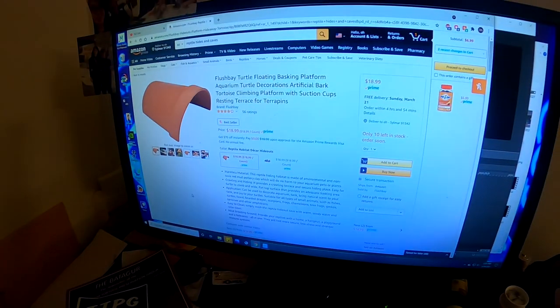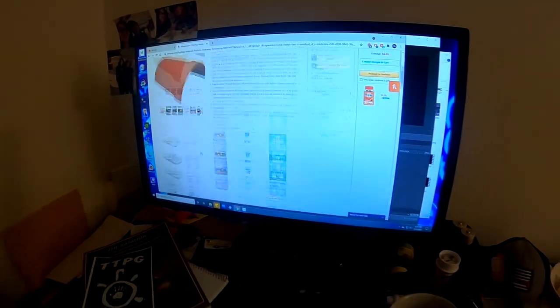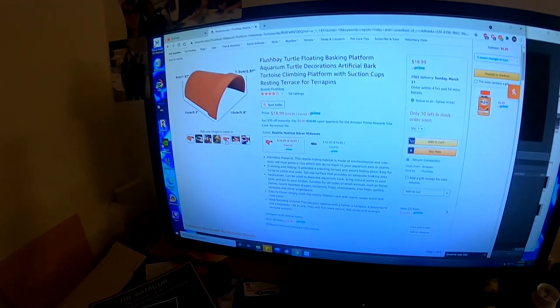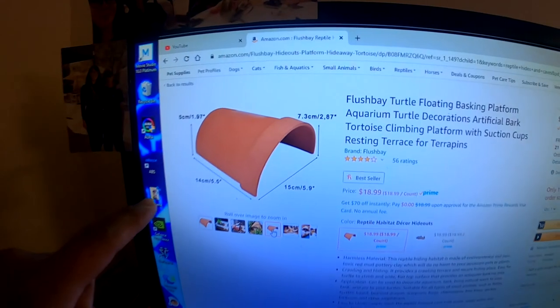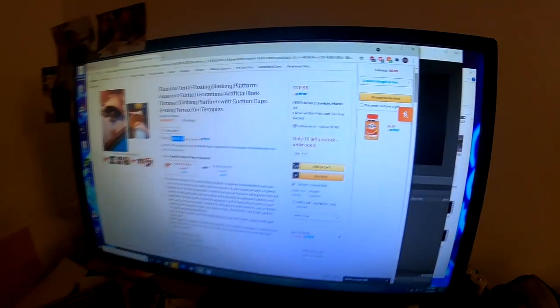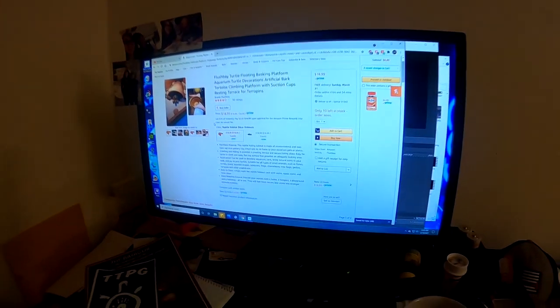$20 for half a pot — what size is it? Hold on. It's three inches tall, two inches tall in the back, five and a five — what, for $20? The hell.